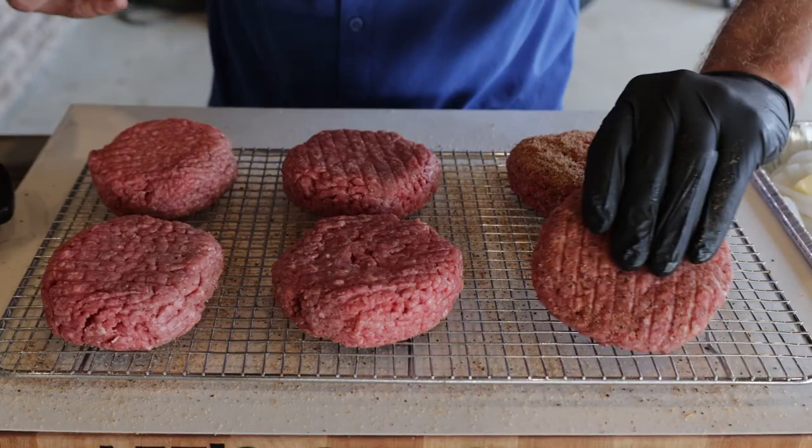Again, these are no-flip burgers. Get them flipped over — same thing — get them with that prime beef. So we got our burgers seasoned.